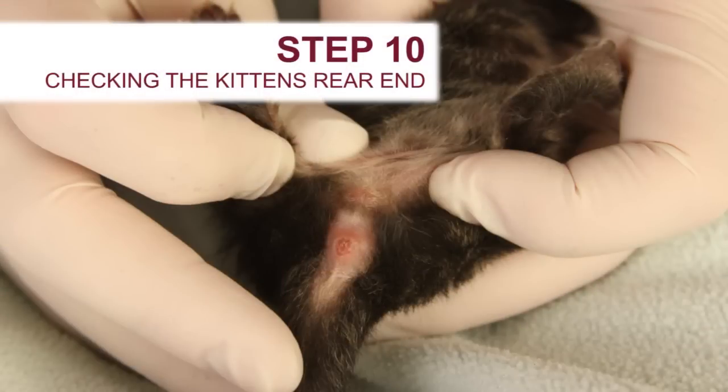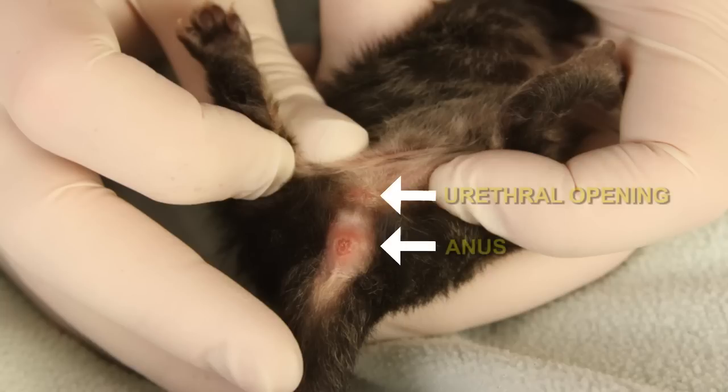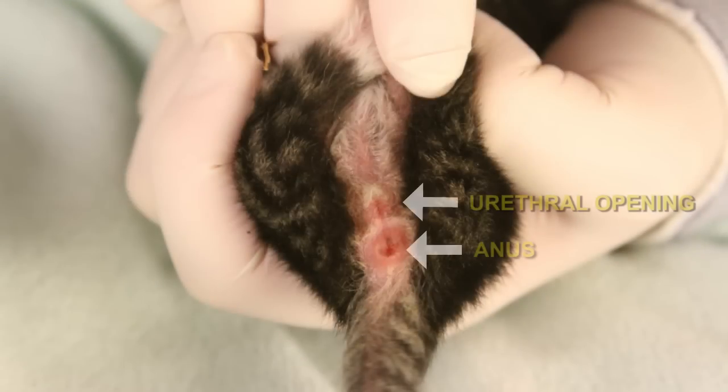Step 10 involves checking the kitten's rear end to make sure everything is present and accounted for. Male kittens will show two dots: an anus and urethral opening. Female kittens will have an anal dot and a line that is the urethral opening. These are closer together in females than males.